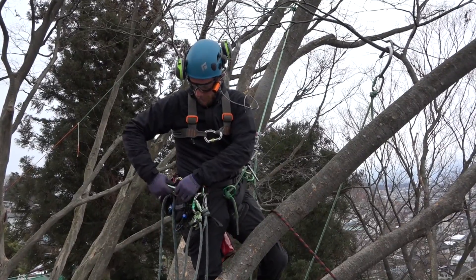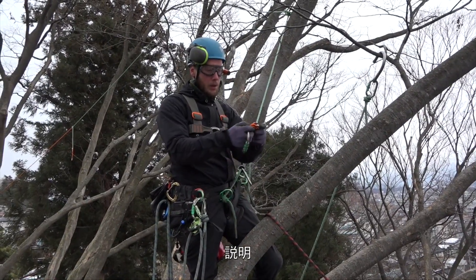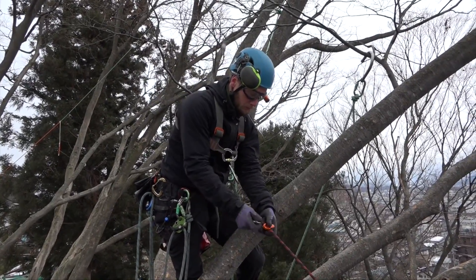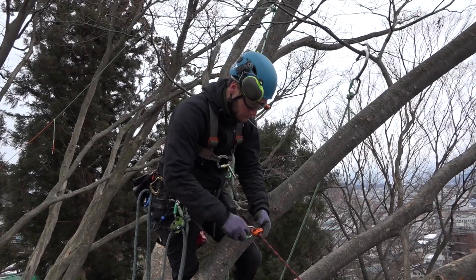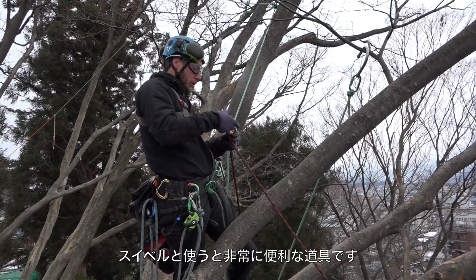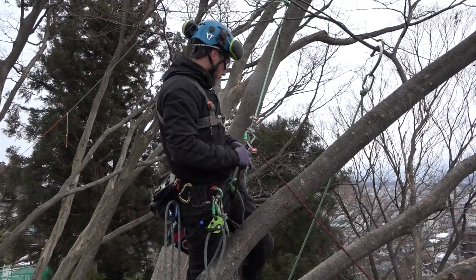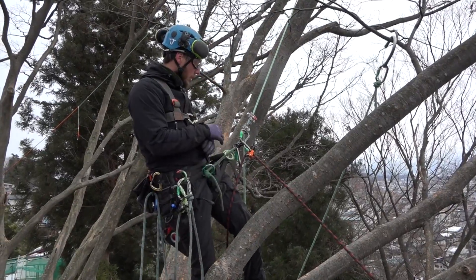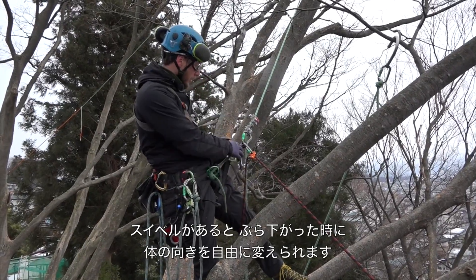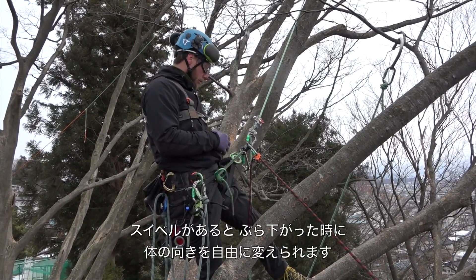So we've got our anchor. We use a little camming device. This is a rope ram. And very useful when you're traversing is the swivel. Obviously, I can move around the rope now underneath it because of the swivel. We often get into kind of funny positions when traversing, so the swivel is very useful.